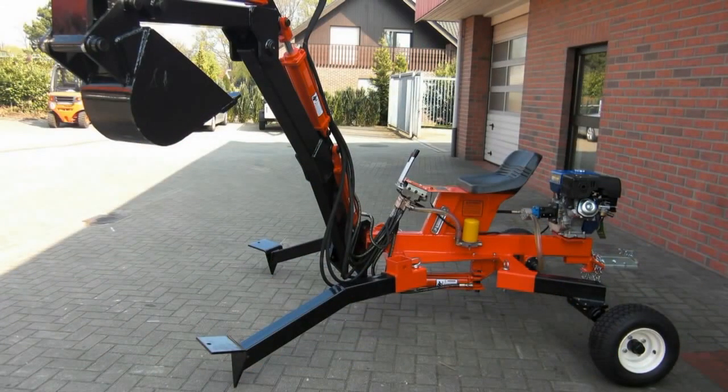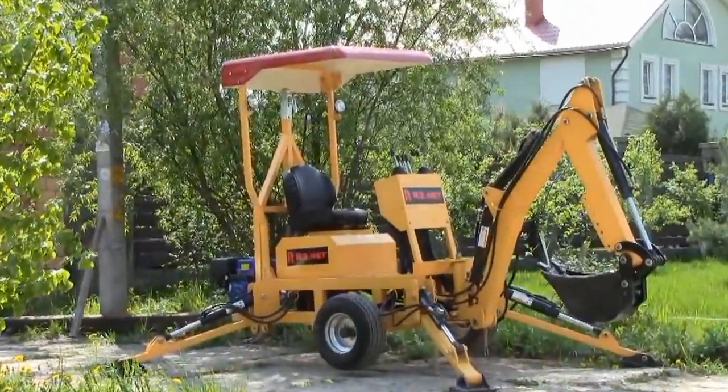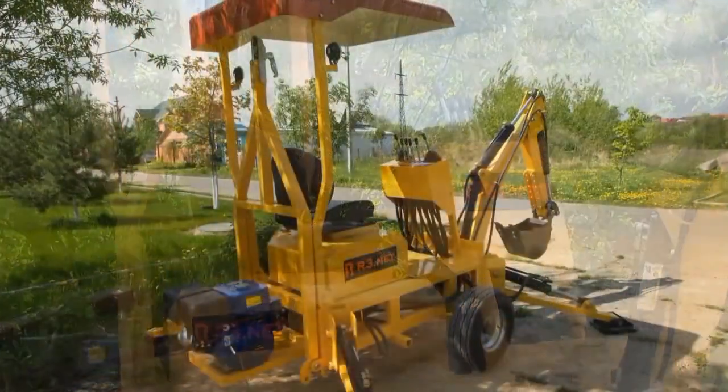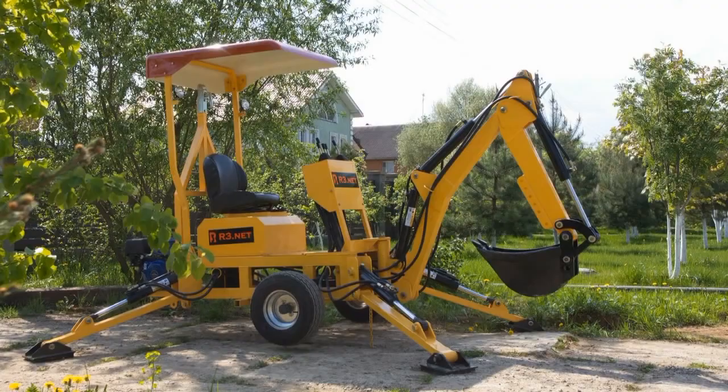Today we are going to put to a test a Chinese Taubo backhoe with a 13 HP engine. You can easily find this machine on Alibaba.com — it is being sold there under different names. The price is about $3,500, but don't forget about delivery and customs costs.